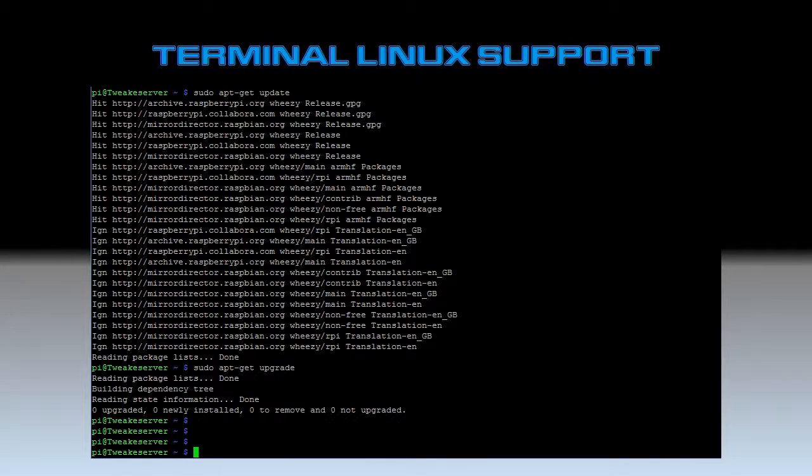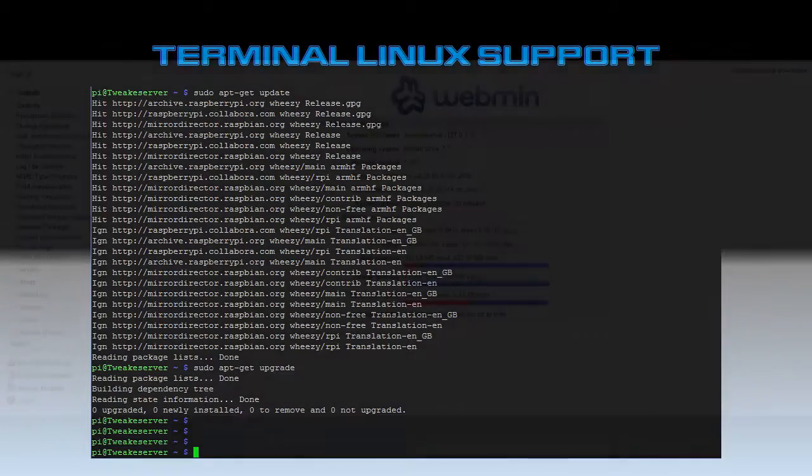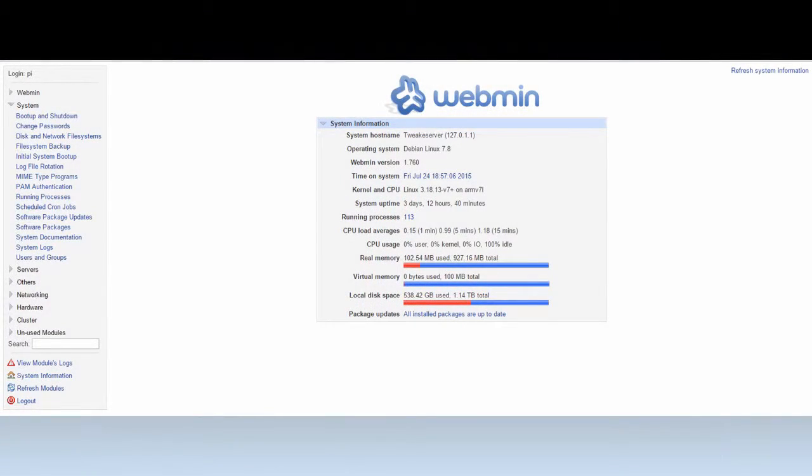I'm running Raspbian Linux on the Raspberry Pi file server, and I'm just showing this to show you that it does have terminal support if you're into that sort of thing. I personally prefer to use Webmin. It's not the best — it has problems and some diehard Linux guys are going to yell at me — but for what I need it for and the occasional things I do, this is what I use.